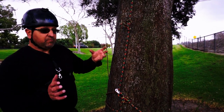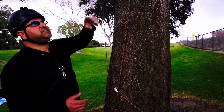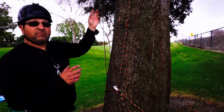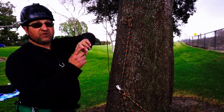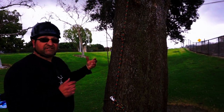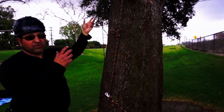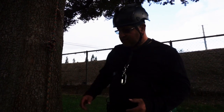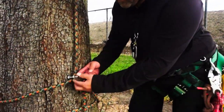A great point about this system is that you can go over multiple branches — it doesn't have to be an isolated branch. If it's a really thick tree and you can get a rope over maybe four or five branches, you could ascend all the way up and then work your way around the tree.